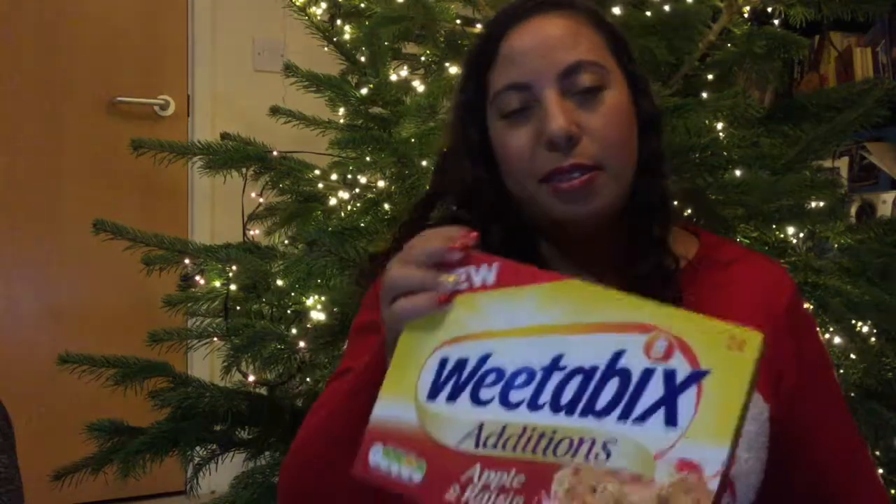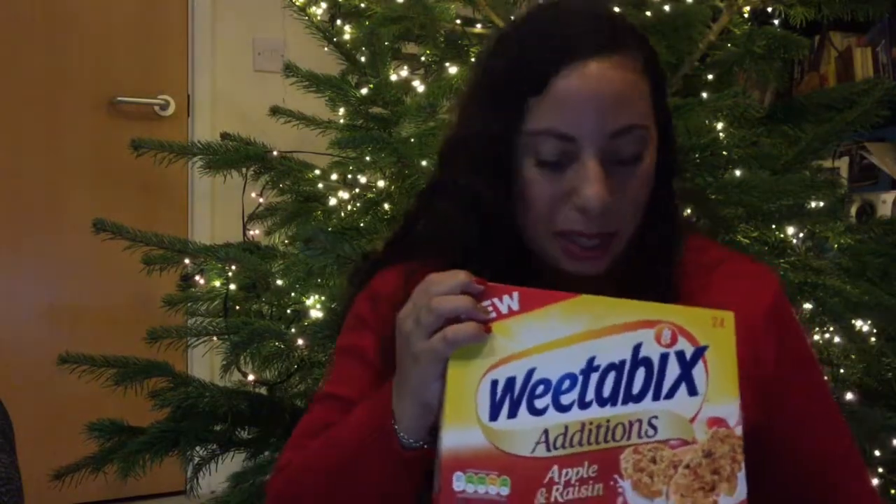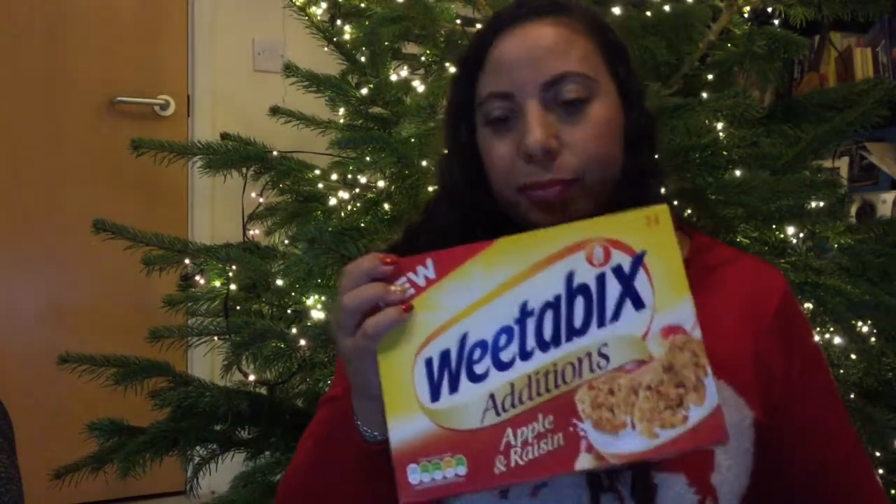Now we come to a massive big box at the bottom — a whole full-size box of Weetabix with apples, raisins, walnuts, and cinnamon. They are festive flavor! I'm not too keen on cinnamon so it depends how much is in here. I love Weetabix either really cold and crunchy when the milk's just gone on, or with hot milk when it's wintry — my mom used to give them to us before school. These are £2.99.